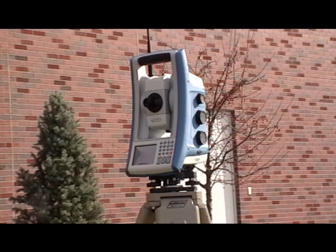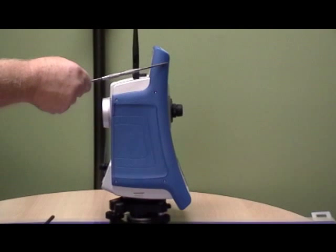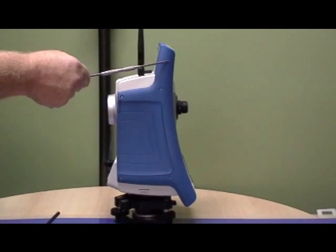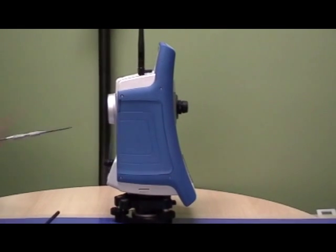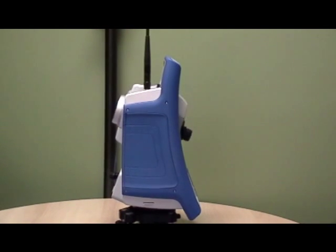This is a leap forward in field productivity, a new direction in eliminating previous weaknesses. The unique bow architecture allows for centered weight for lifting and carrying, plus allowing the telescope to do absolute zenith sightings.